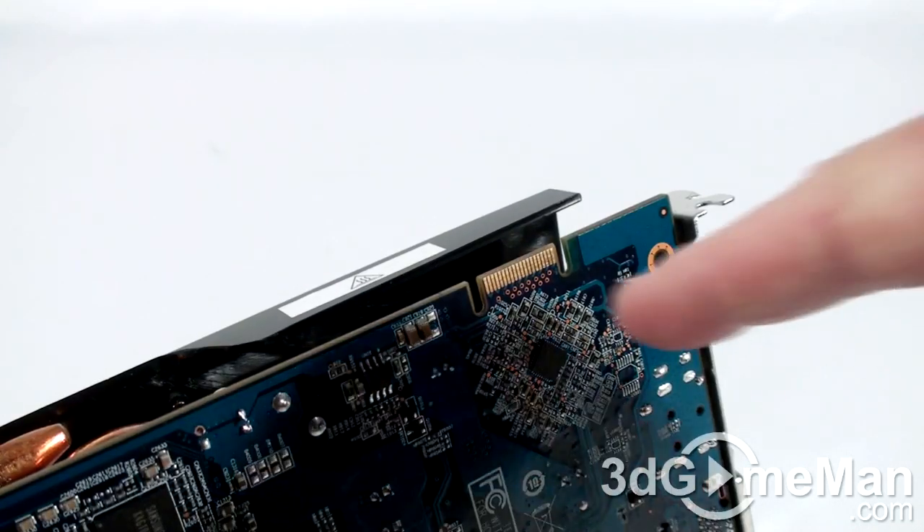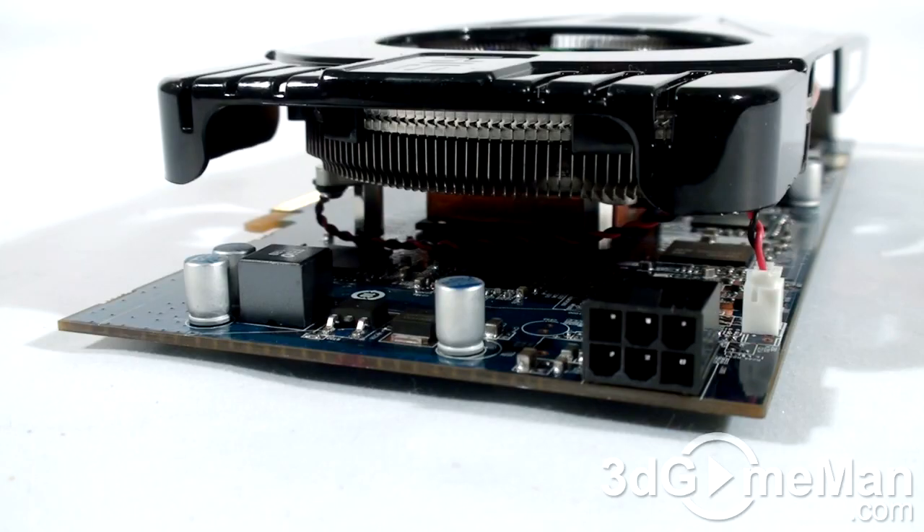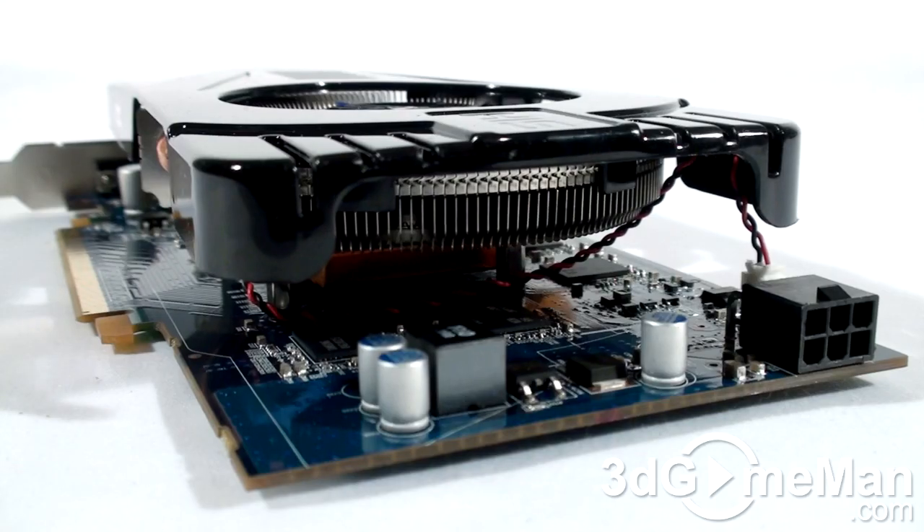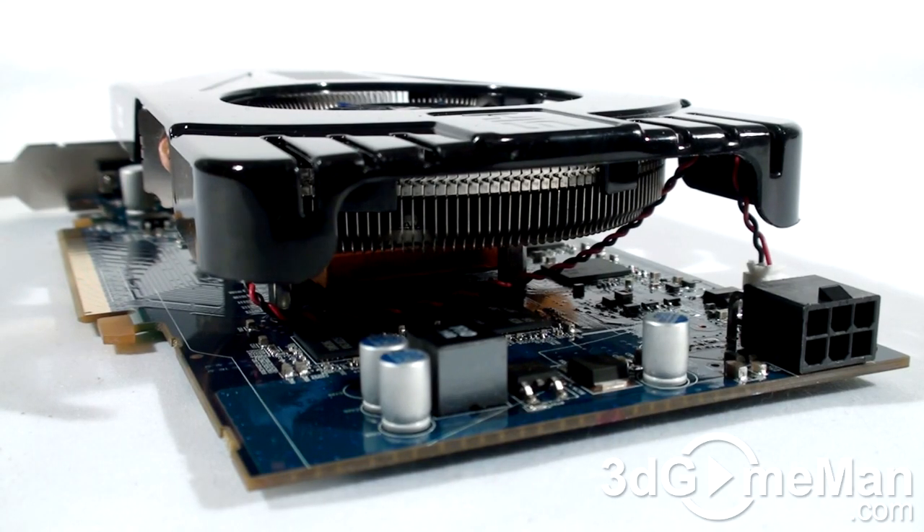At the top is the CrossFire bridge connection, and this video card requires one six pin power connection. The power consumption is 108 watts at maximum load and 18 watts at idle. This is not a lot of wattage, but a quality power supply that can handle the load is crucial, especially in a multiple video card CrossFire configuration.